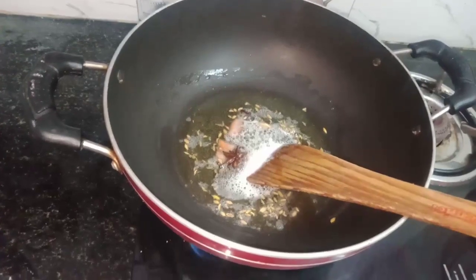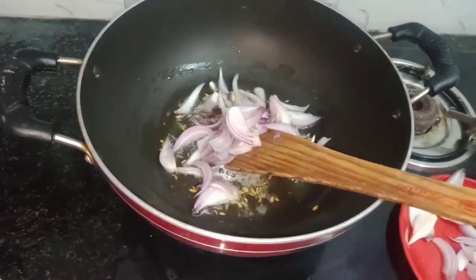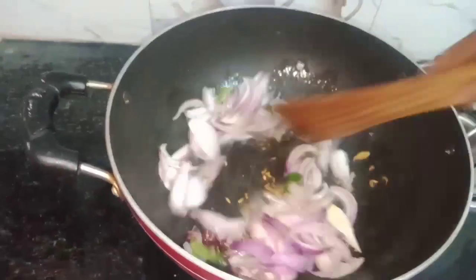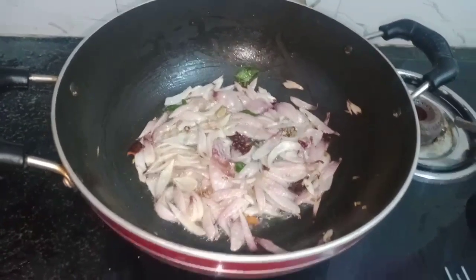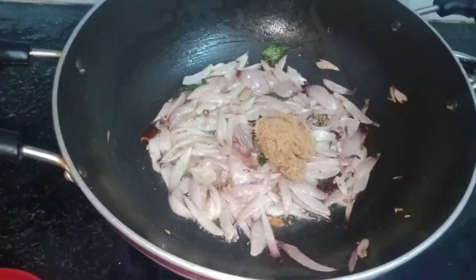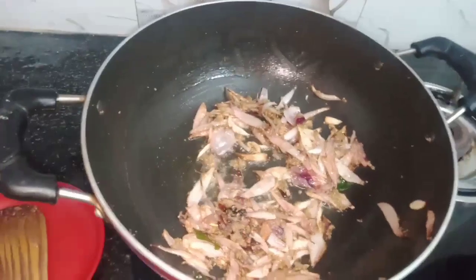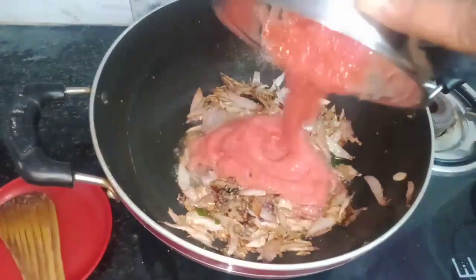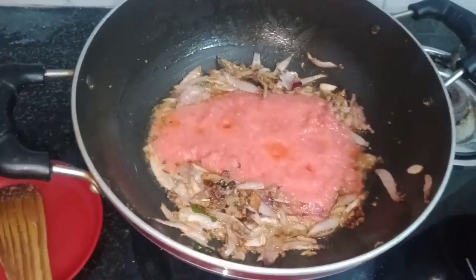We are going to cook in two minutes. Add 2 vengayas. Add 3 paste in 1-2 cup paste. You can add the chicken and the pork cut.